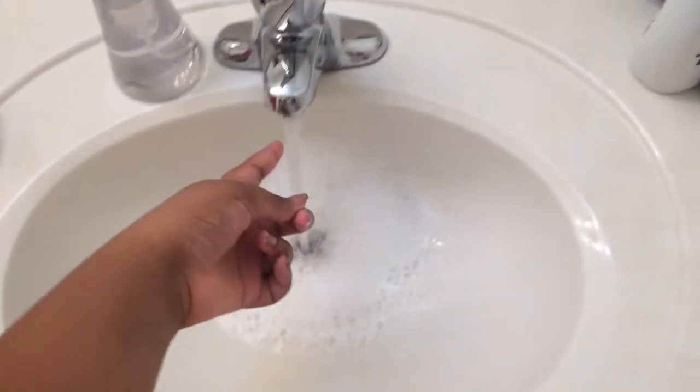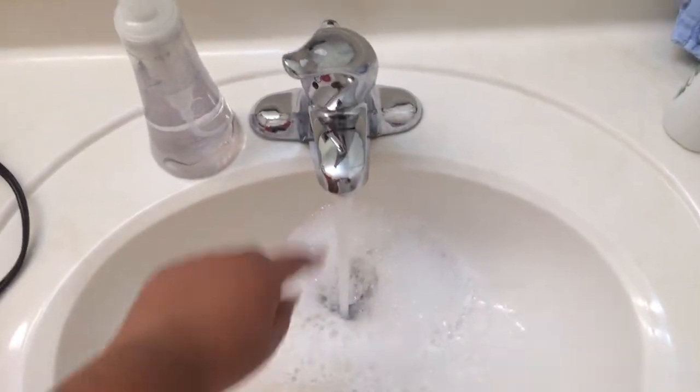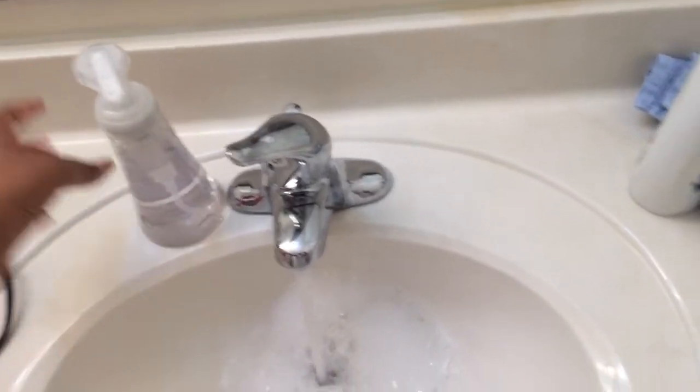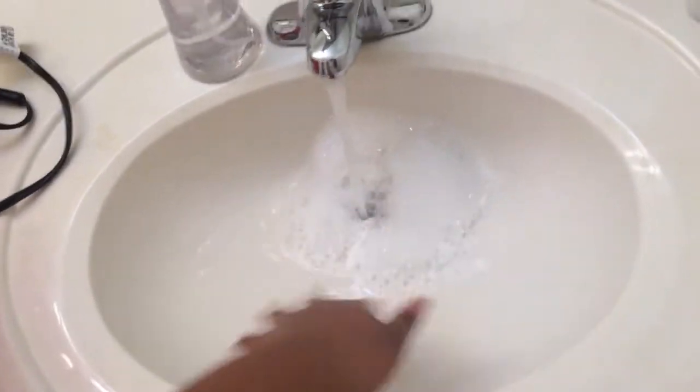Right here I'm just cleaning out the sink with hot water and I use this Method foaming soap. I put it in here to wash out the sink because I'm going to be washing my face. I have my toothbrush,